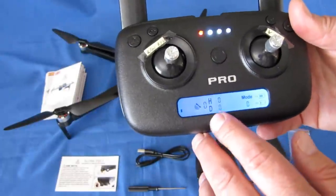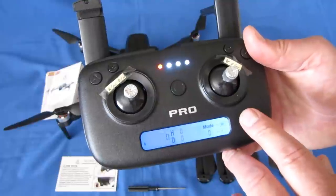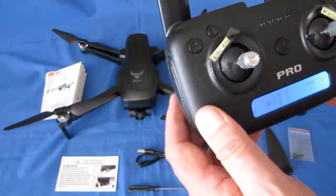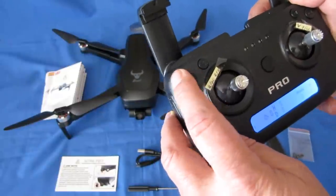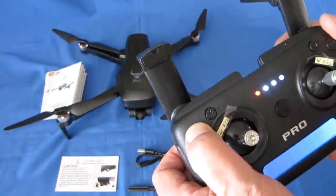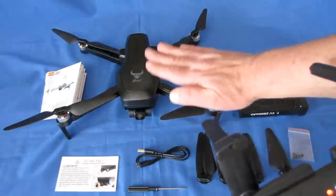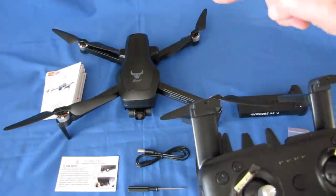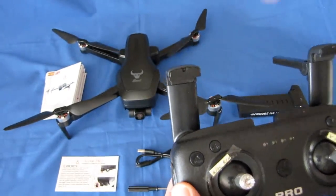The controller shows telemetry for height and distance, battery power for both the controller and drone. There's a button for changing flight rates: press once for two beeps to fly faster, once for one beep to fly slower. Holding that button down for three seconds enters gyroscope calibration mode — do that on a flat level surface. It also has automatic return to home on loss of signal, on low voltage, and on command. Press the RTH button and the drone will fly back and land where it took off from.